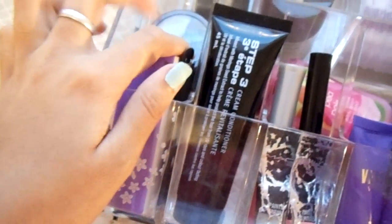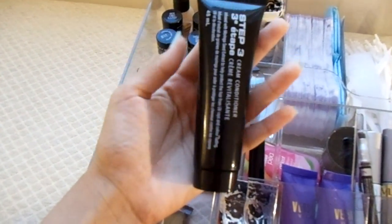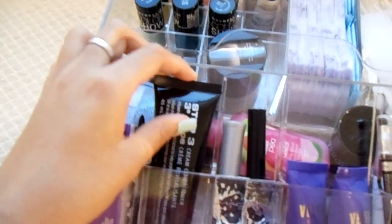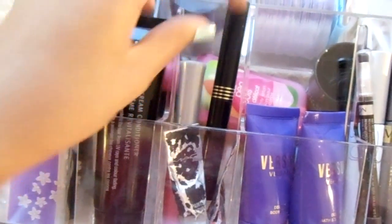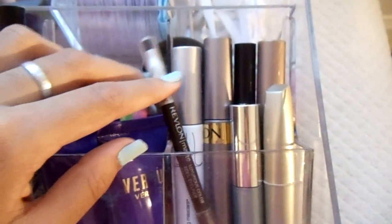In the third compartment, I have some lip gloss, a lipstick, and a few MAC paint tubes. In the fourth compartment, I have a couple of sample size tubes from Versace. And the fifth one I use to store all my mascaras and liners and things like that.